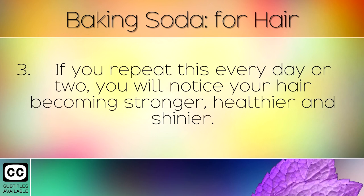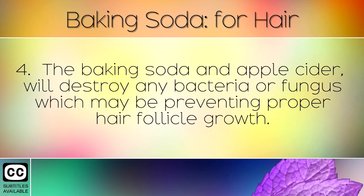If you repeat this every day or two, you will notice your hair becoming stronger, healthier and shinier. The baking soda and apple cider vinegar will destroy any bacteria or fungus which may be preventing proper hair follicle growth.